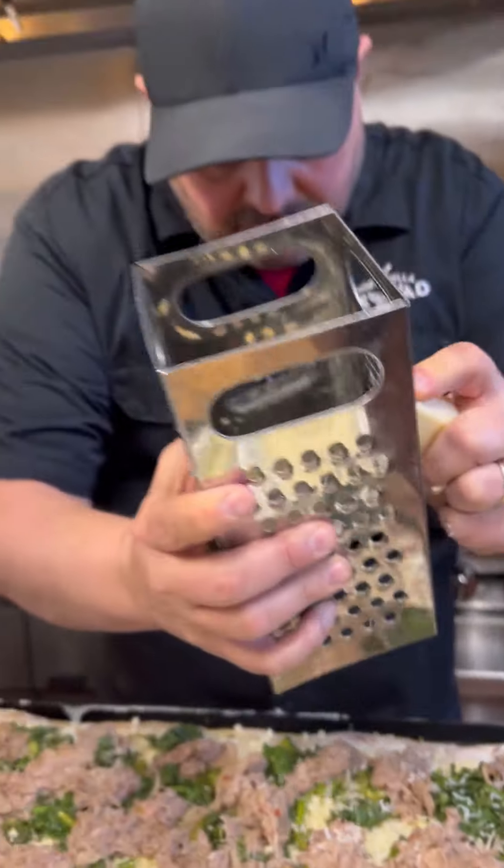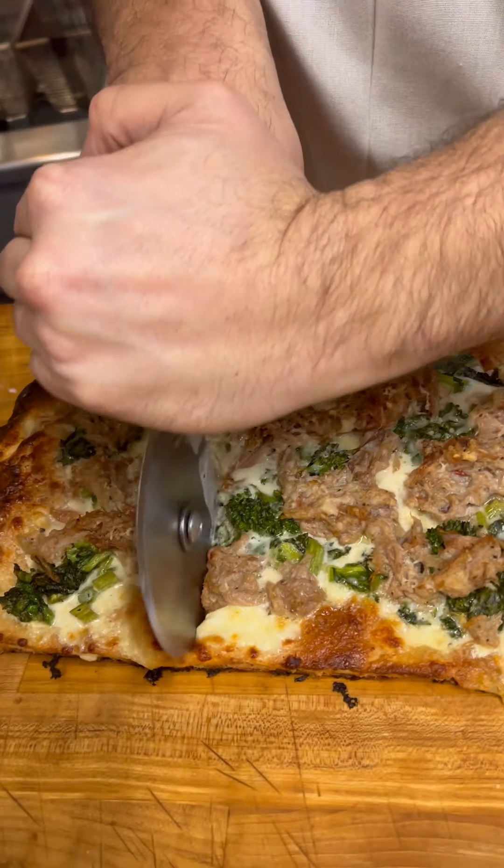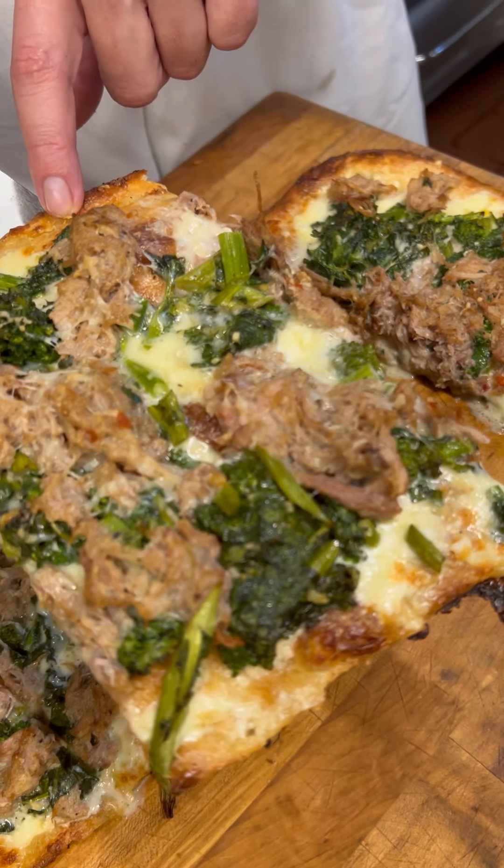Shop provolone, grated up nice and nice. Olive oil. Oh, that's nice. Make it nice!